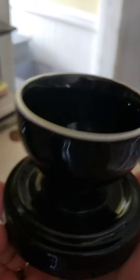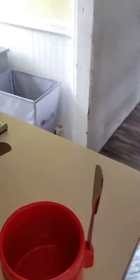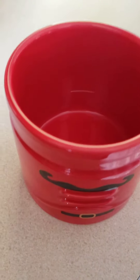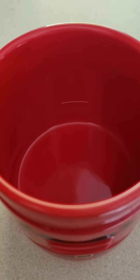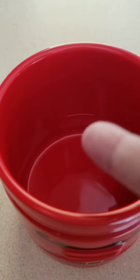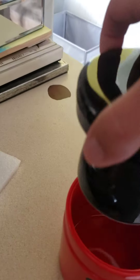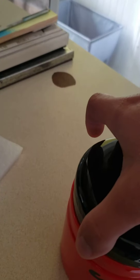I had to Google this because I had no idea what it was. So this is how it works: you put cold water in there up to the little mark, then you put softened butter in here, pack it, and you store it just like that.